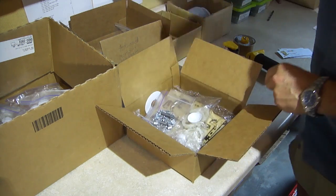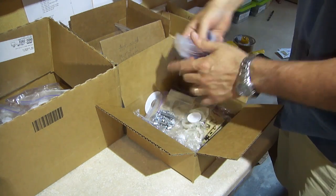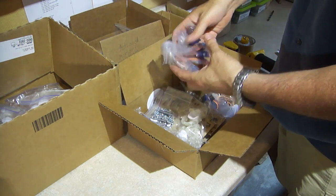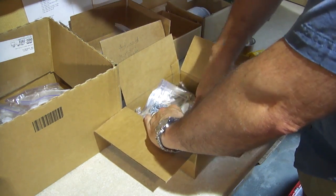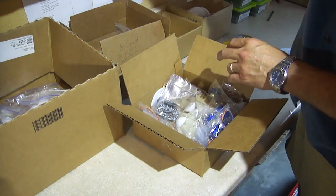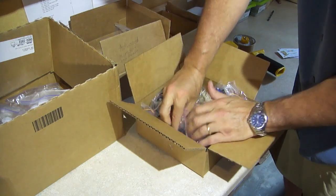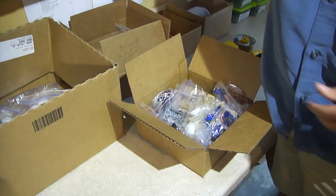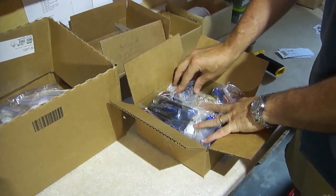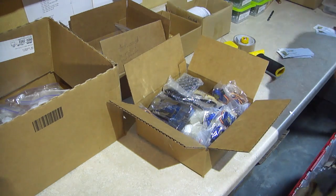A bearing disc. And then 11 of these blue micro servos — 1, 2, 3, 4, 5, 6, 7, 8, 9, 10, one more makes 11. Two standard-sized servos. One Arduino board. One servo shield. One USB cable. One battery clip.